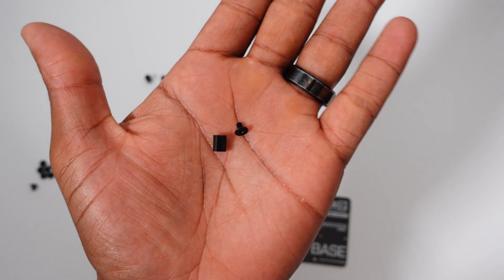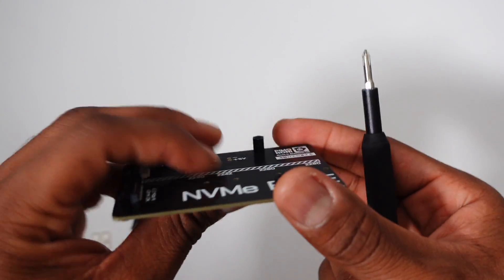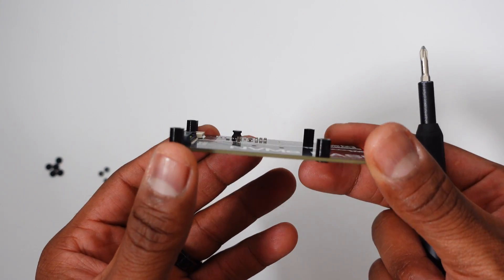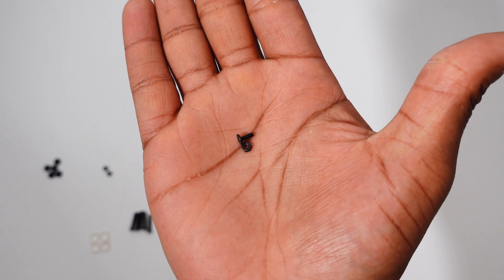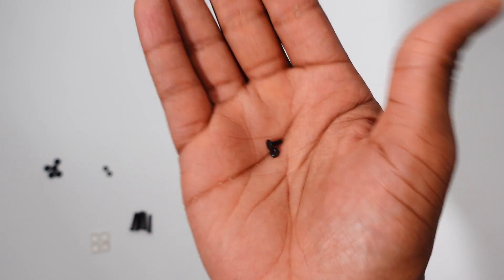The first step is to install the standoffs. There are four standoffs and four screws. Next, we need to install the NVMe drive. You'll be using the M.2 bolt and nuts for this.